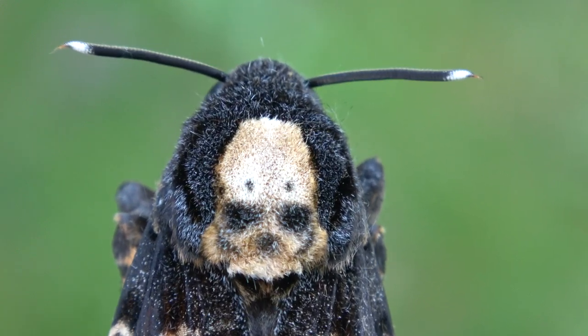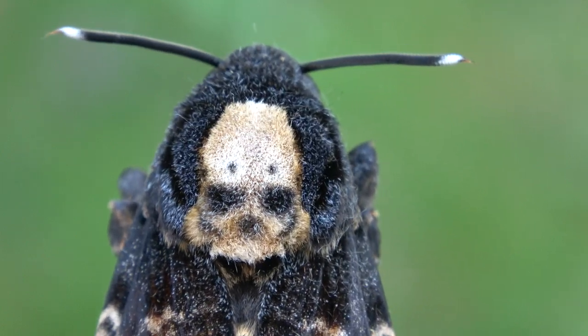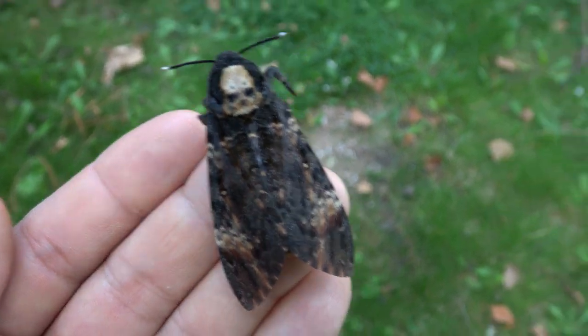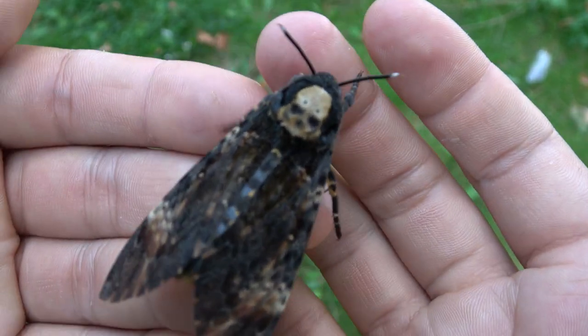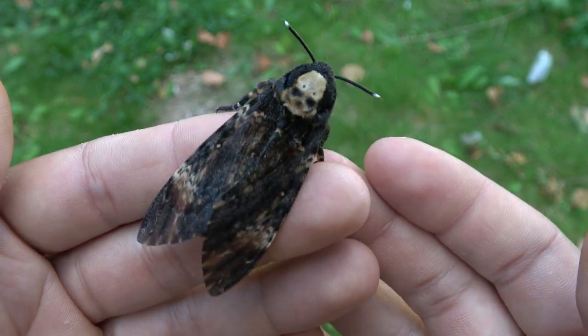Ladies and gentlemen, the moth with the famous skull on its back from Silence of the Lambs — it's real! My name is Bart Koppens and I am an online entomologist who makes videos about insects. Today I am presenting you a real and live death's head hawk moth — Acherontia atropos.